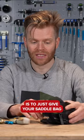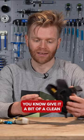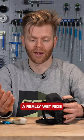One thing to do is to just give your saddlebag a bit of love if it gets caked in loads of rubbish. Give it a bit of a clean, take it off, make sure you dry it out, and take the bits out individually and dry them out if you've had a really wet ride.